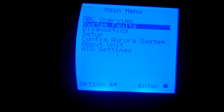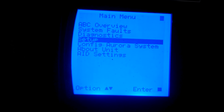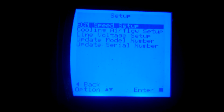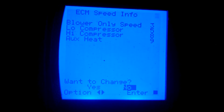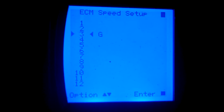Going over the Aurora board setup — the aid tool. You have the overview, go through system faults — no faults, this is brand new — go through diagnosis. Under setup, you can configure cooling airflow. I'm going to the ECM motor section: blower speed — this is how they have it set up.